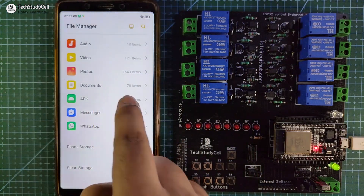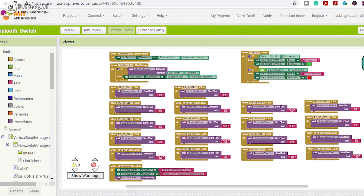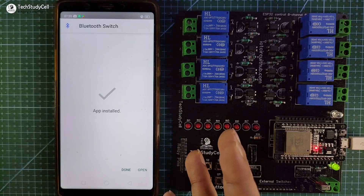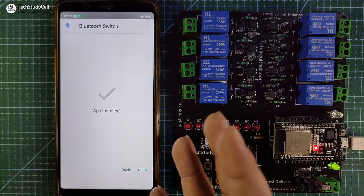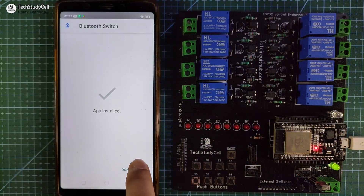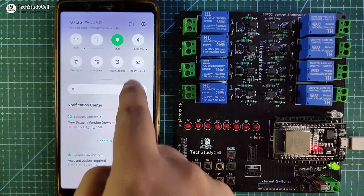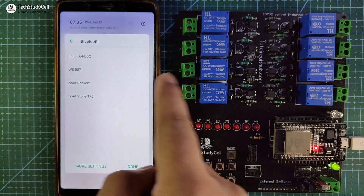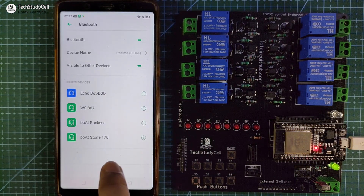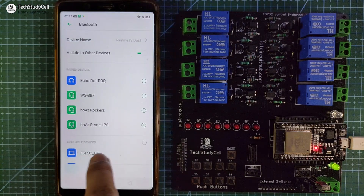You can download the APK file from the video description. I have made this app using MIT App Inventor. Now let me install this app — during installation you may find some warning messages as I have not submitted this app to the Google Play Store yet. Now let me open the app. First you have to pair the Bluetooth, so I have to turn on Bluetooth, then go to settings to pair the ESP32, search for a new device, and this is our Bluetooth name ESP32_BT which we have given in the Arduino sketch.